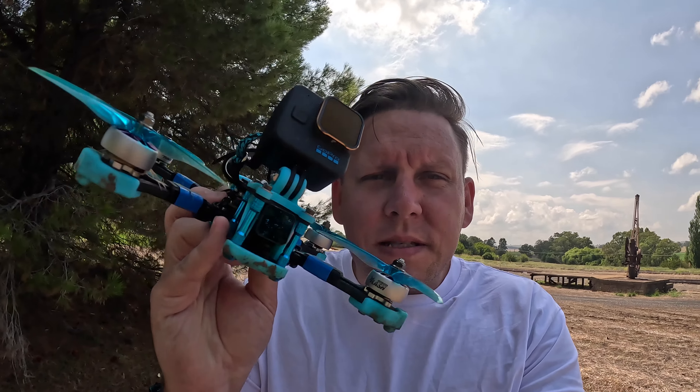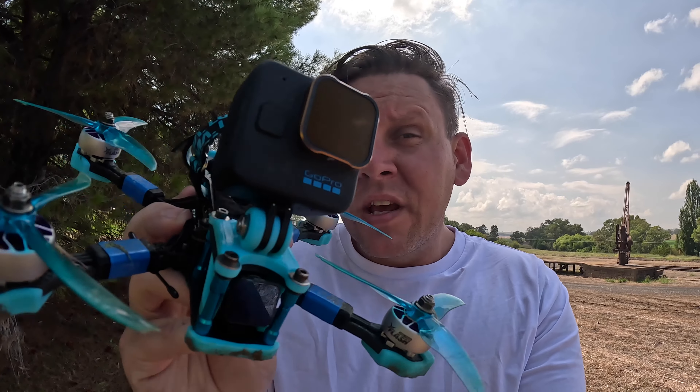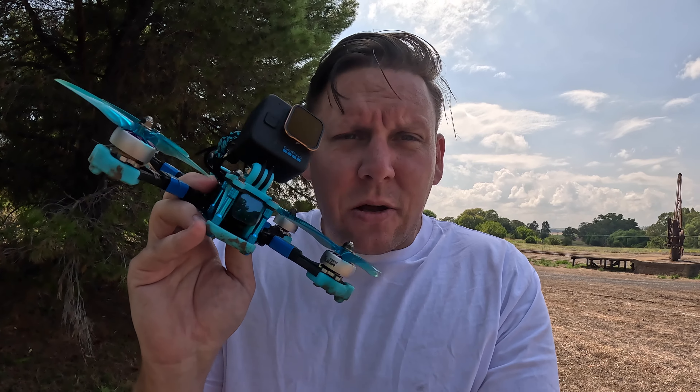This is the Luma 5, a brand new 5-inch freestyle and cinematic platform made by the team at LumaQuad in Sydney, Australia. Let's take a closer look.